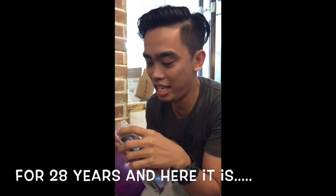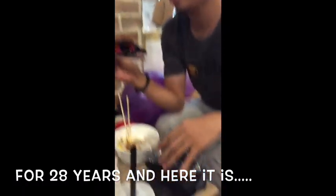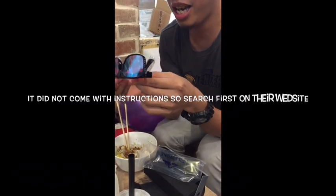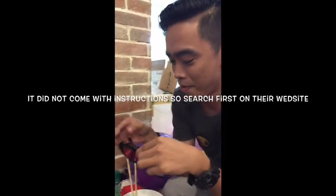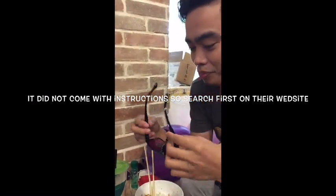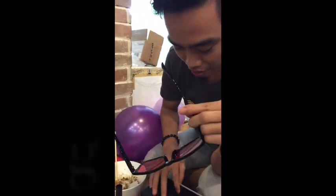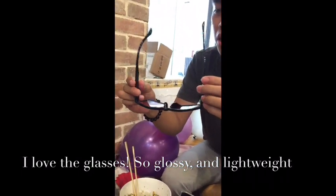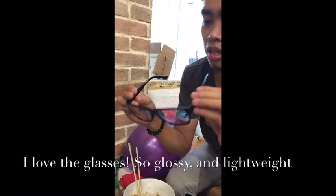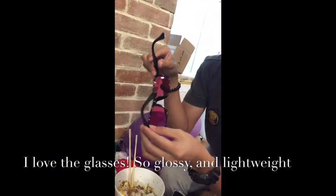How many years? 28 years — first time. So there you have it. Do not touch the lens. I think you should not put the lens first — you should close your eyes when you put on the glasses.